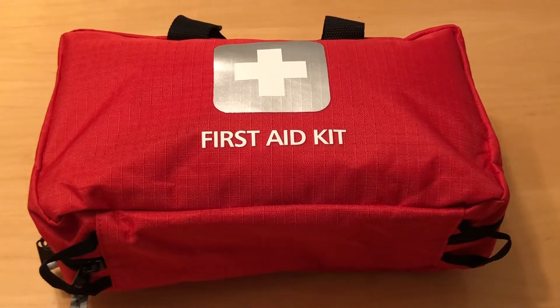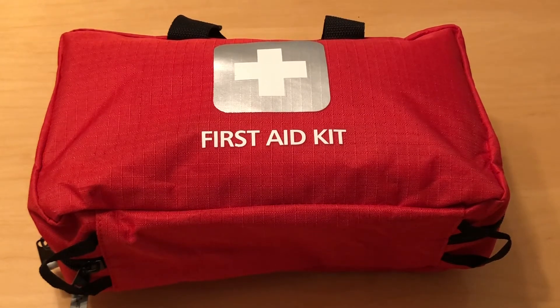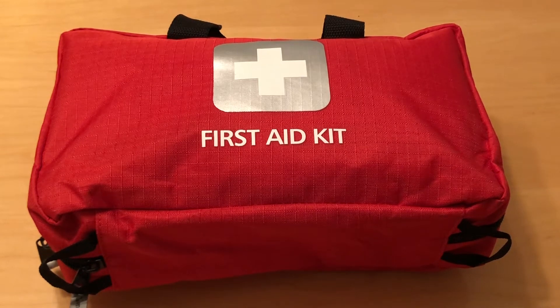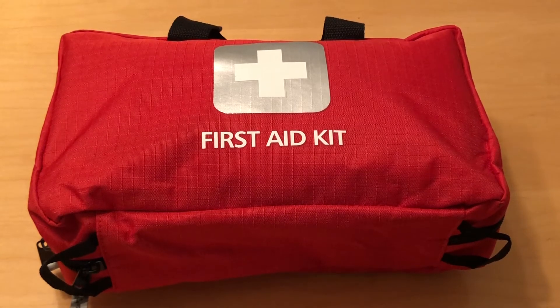Hi everyone. Today I want to go through a pre-made first aid kit that I purchased. I'm going to go through the original contents of the kit and show you things that I'm going to add and some things that I will be removing. The intent of this kit is to keep in my car or to grab and go in case of an emergency. It's not intended to be all of my medical supplies.